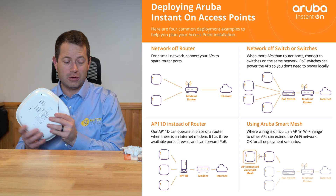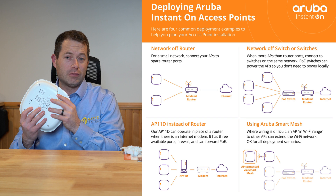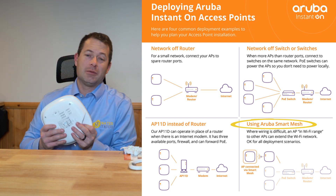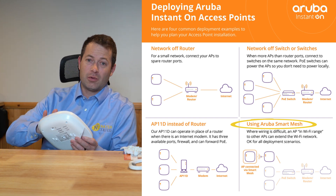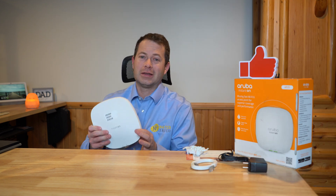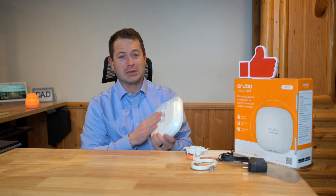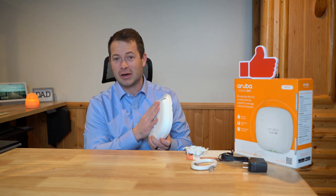This also has the option of being Wi-Fi mesh, meaning it doesn't have to have an ethernet cable at all. It can have just power and be connected to your other Wi-Fi access points through just Wi-Fi to extend as a mesh network. When you pick up the device itself, it's actually quite heavy compared to a consumer grade one — that's because the backside is aluminum, like a heat sink, because it has a lot of power to it.